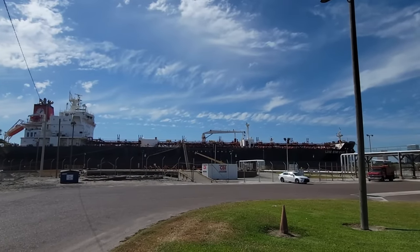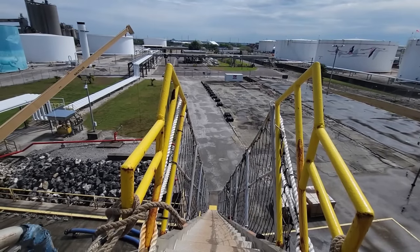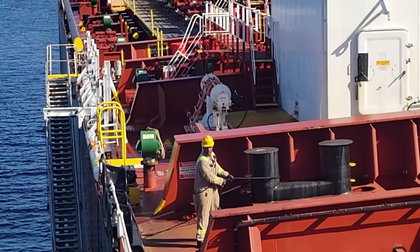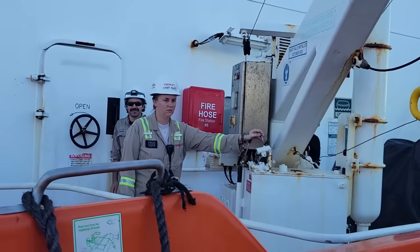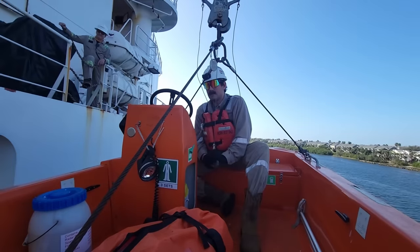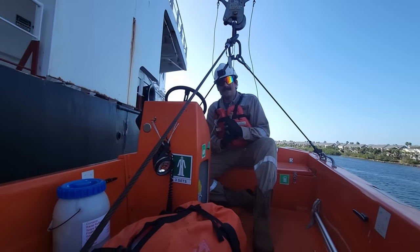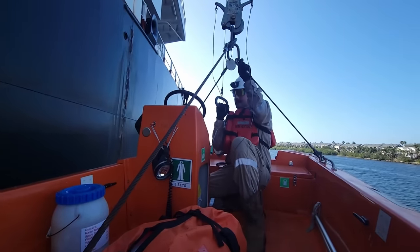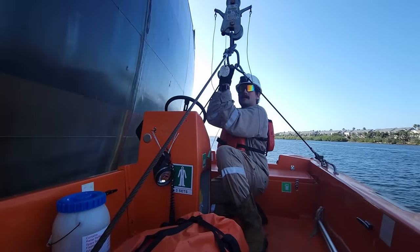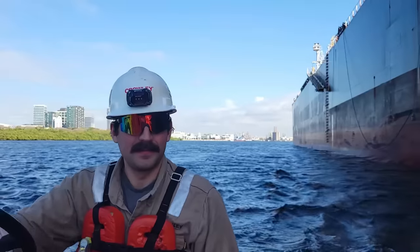Once we get the green light from the dock that we're allowed to launch the boat, preparations begin. One of the first things we do is launch the fast rescue boat, so we have another set of eyes down at the water. It's also going to assist the lifeboat once it's in the water, and we're going to need it to put the lifeboat back in the davit.